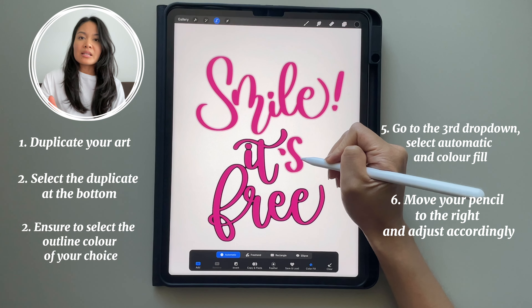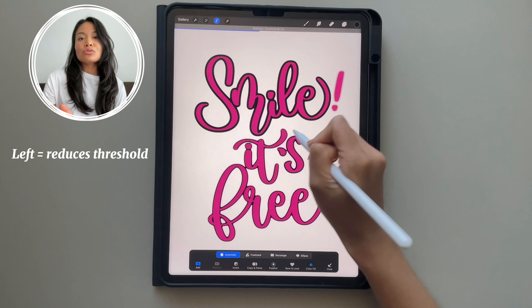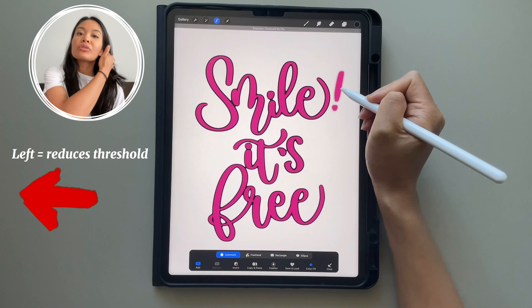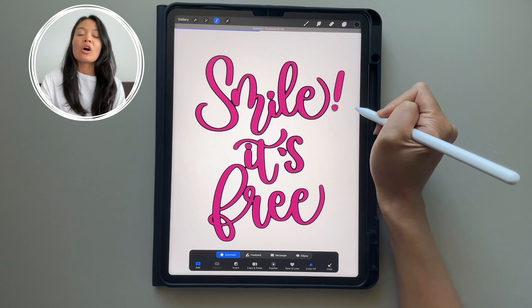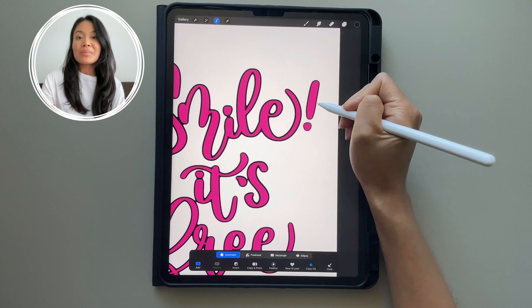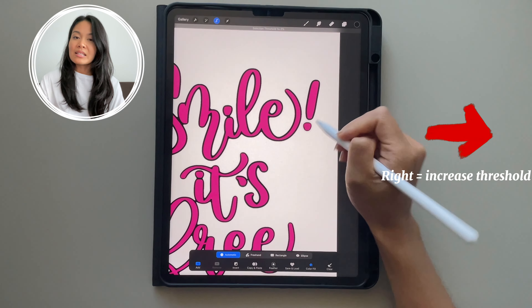If you see that it's tending to make your entire canvas your outline color, just move it to the left — that will play around with the threshold. If you've noticed that some of your art is not being outlined, all you have to do is select that area that's not being outlined and move your pen to the right, and you'll start seeing that it's outlined.